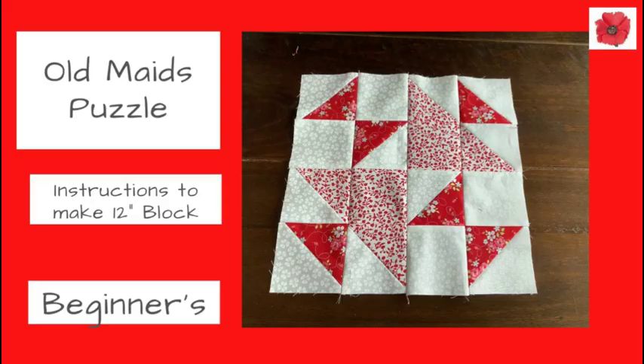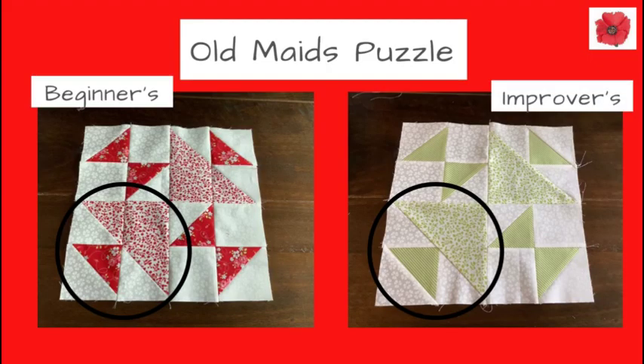Today I'm going to show you how to make the Old Maid's Puzzle Quilt Block, aimed at beginners. This will make a 12 inch finished block. I've made two Old Maid's Puzzle Quilt blocks. The red version is for beginners and uses half square triangles, whereas the green version is for improvers and uses the shaded four patch.